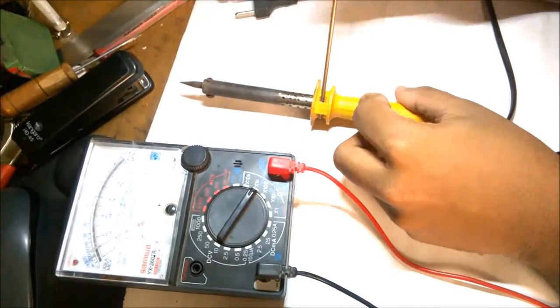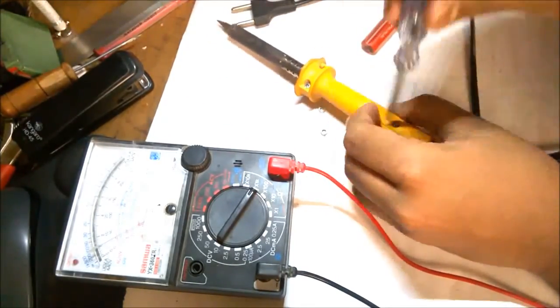Now let's open it up. We will replace the filament to fix this soldering iron.